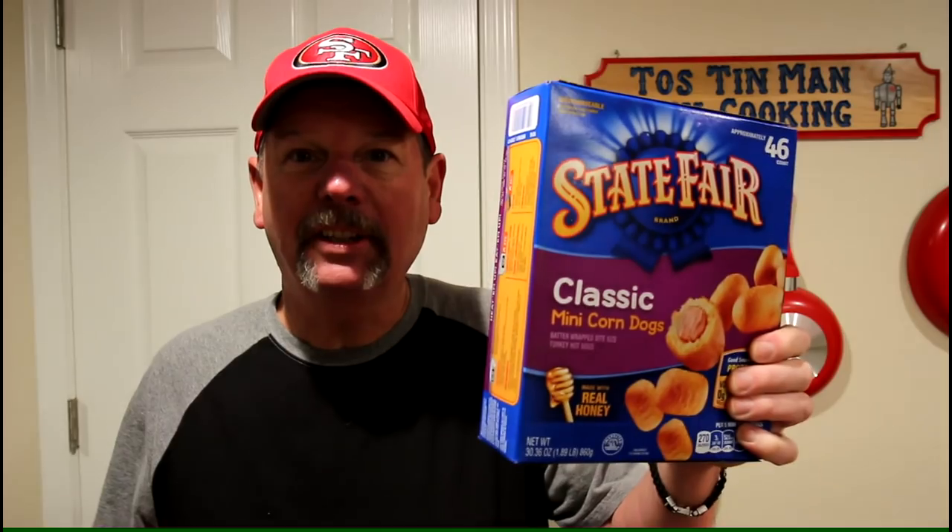Hey guys, today I'm going to try some mini corndogs, chicken versus turkey. So let's get toasting.